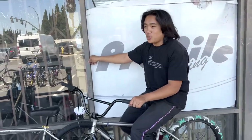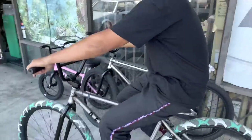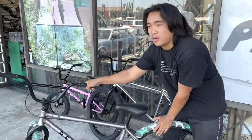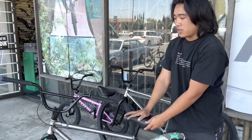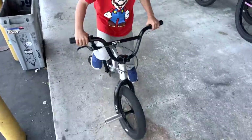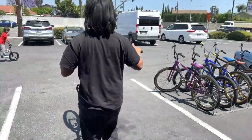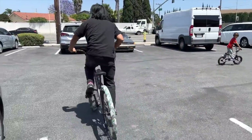Enough talking — let's see it in action. Max is going to demo on the 29-inch Cult first, which he considers one of the easier sizes to wheelie. And there's already another guy wheeling by on a Cult too. We're starting with the 29.